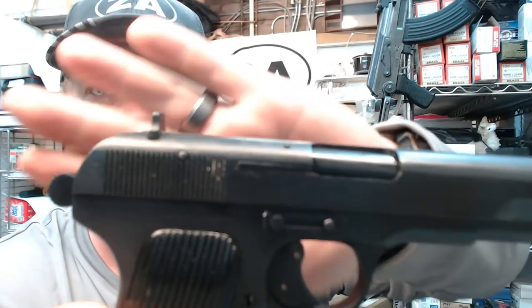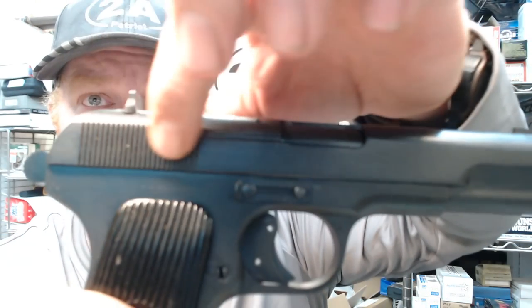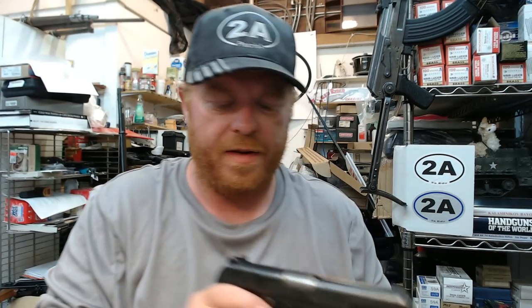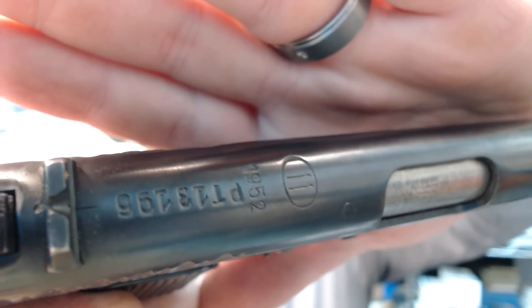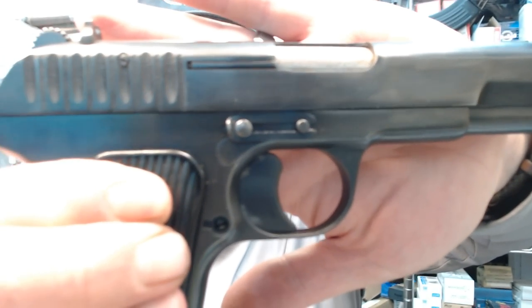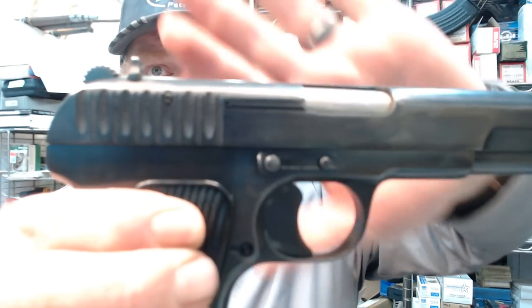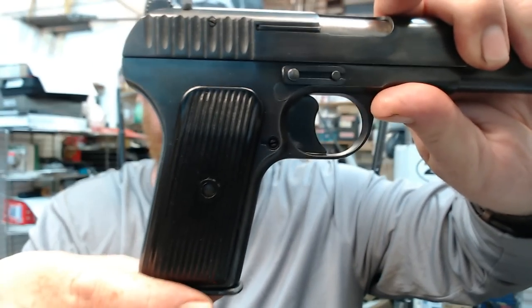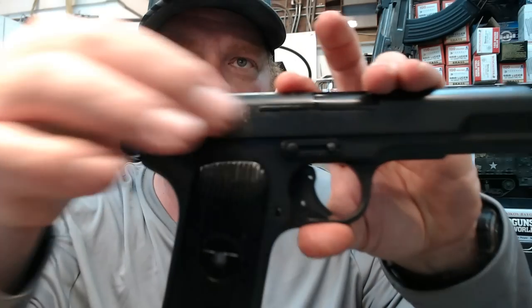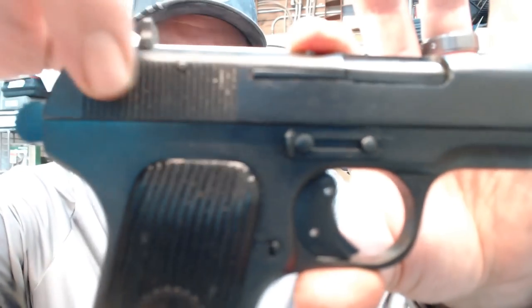The finish is more of a matte black oxide. It features post-World War II type serrations — these are known as the narrow Tokarev serrations. For reference, here's a Polish Tokarev, a circle 11 made in 1952, which has the original shiny bluing that most of these Tokarev pistols would have had, and the wider rear serrations. After World War II, Russia and much of the other Communist Bloc countries went to these narrower rear serrations.